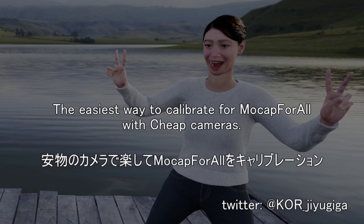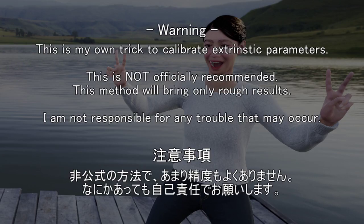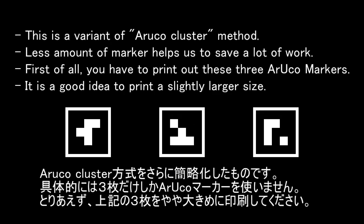I would like to introduce my own method of calibration. This is an unofficial method, so please perform it at your own risk. This is a variant of the Uruko marker method, but it features a very low number of markers.